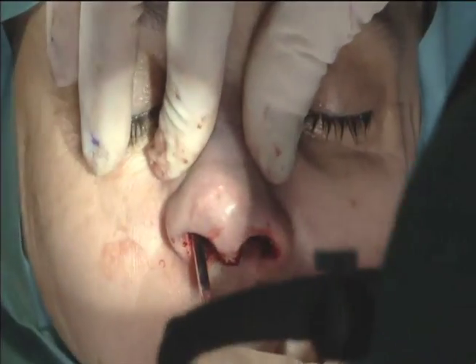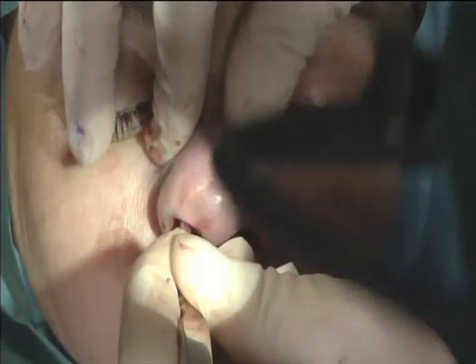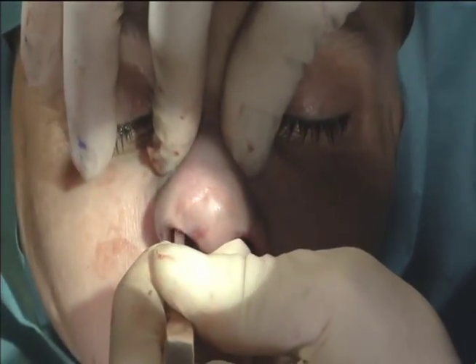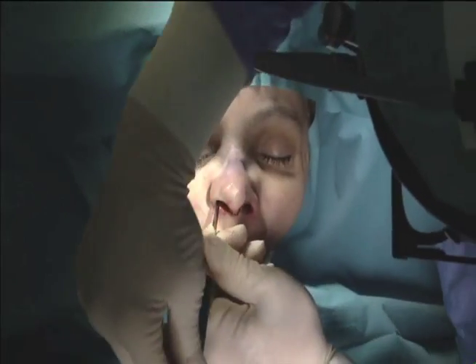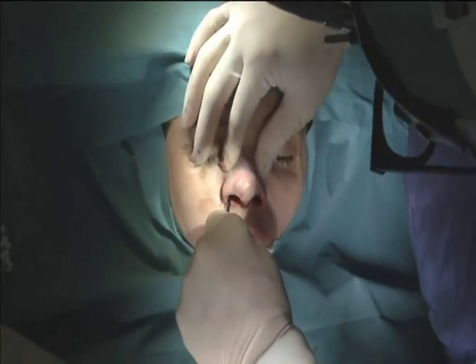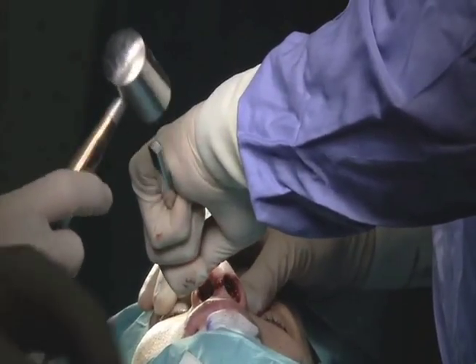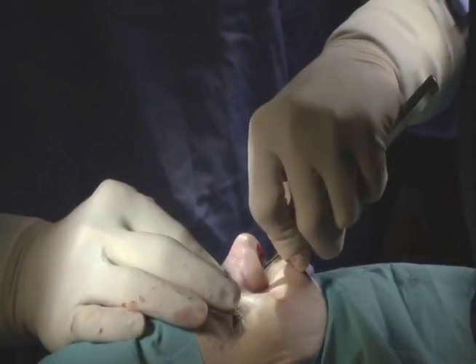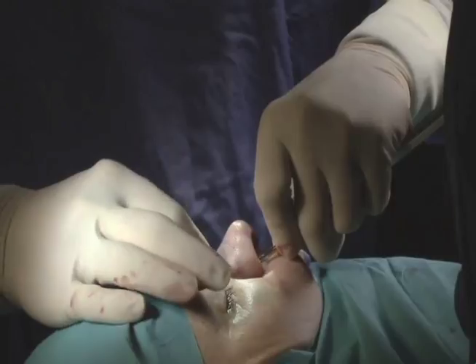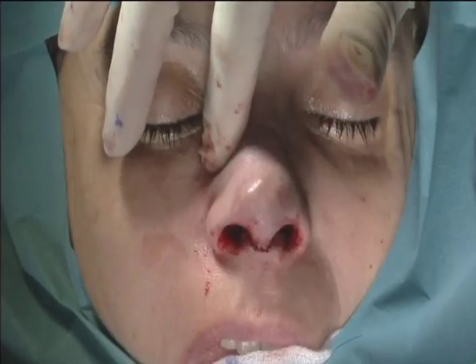Lastly, we do the nasal infracture called osteotomies. This is the quote-unquote breaking of the nose — a gentle tapping mechanism with a very fine chisel and a hammer. This is how we narrow the nasal bones. Whenever you reduce the nasal hump, it leaves an open roof: you remove the top, leaving an open pyramid, and these osteotomies will serve to both close the roof as well as narrow the nasal bones. After doing this, I hold pressure for about three minutes, which helps reduce black and blue under the lower eyelids.